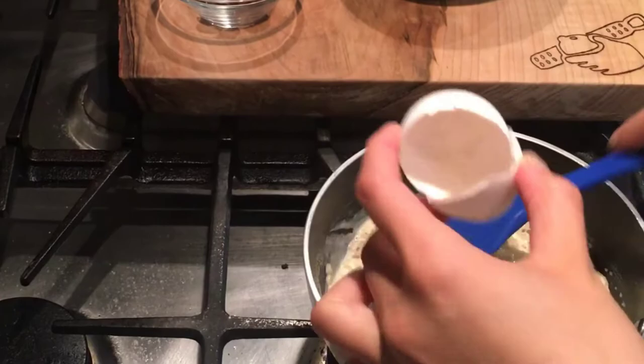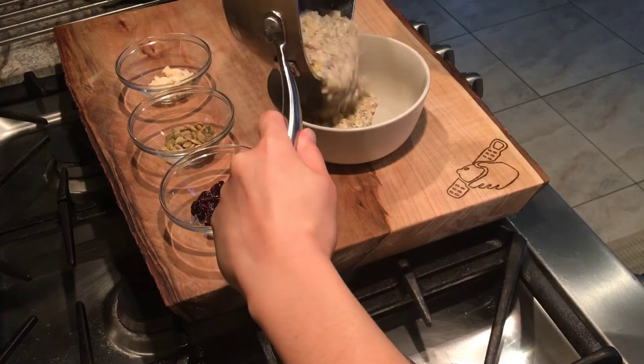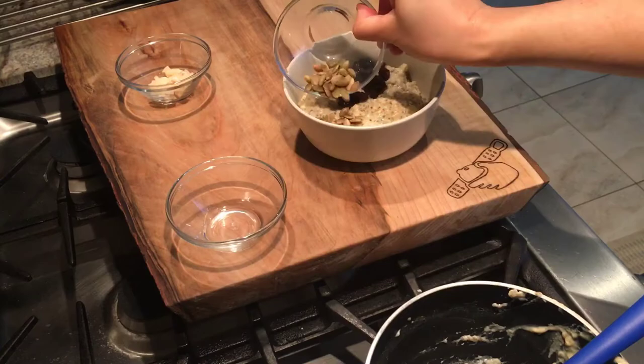After that it's time to crack an egg for extra protein, stir everything together, and then it's time to garnish with your favorite toppings. Today I'll be adding in some dried cranberries, pumpkin seeds, as well as some toasted coconut flakes.